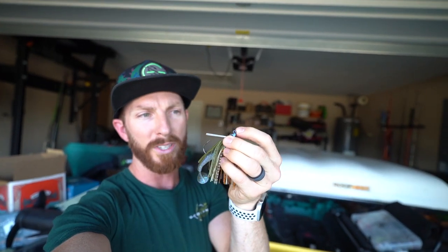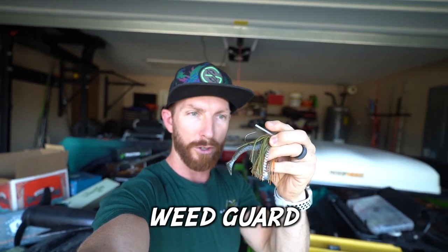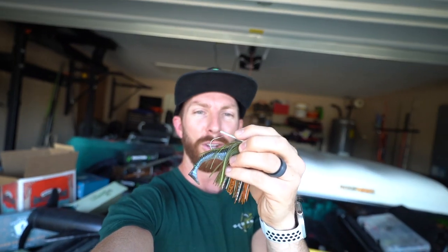I fish these on straight braid because it doesn't really matter if fish see the line — when it pops out of the grass right in front of them, they just hit it out of reaction. Braid is necessary to pull them out of thick grass. The swim jig also has a lighter-duty brush guard compared to other jigs, because you're fishing it on the run and don't need a stout hook guard like you would working through trees.